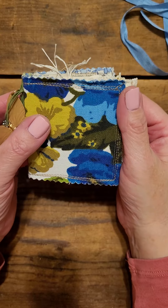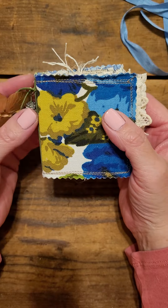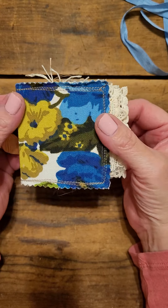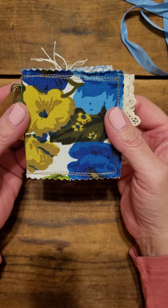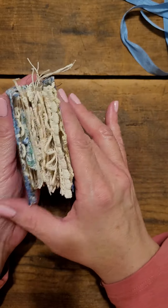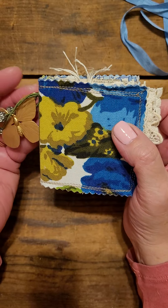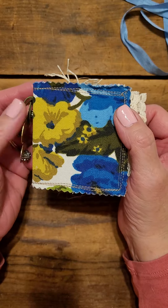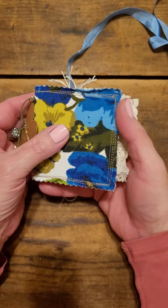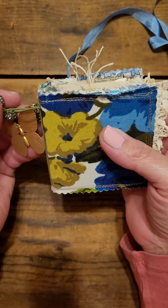I belong to a Facebook group, and Treasure Books on YouTube did a tutorial. Everybody in the challenge had to watch the same video and then create something similar. It was called a pocket mini journal, which is what this is. It's tiny, and I used a digital kit here and there throughout, along with my vintage pages.